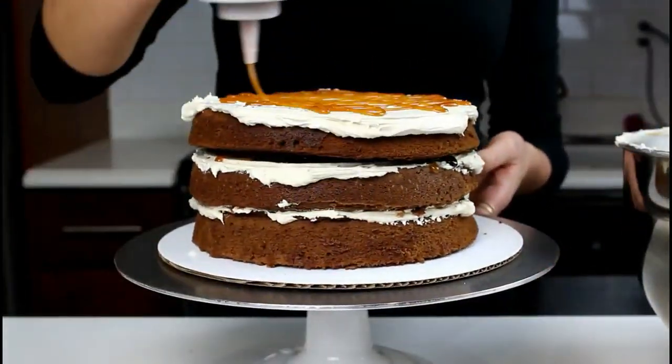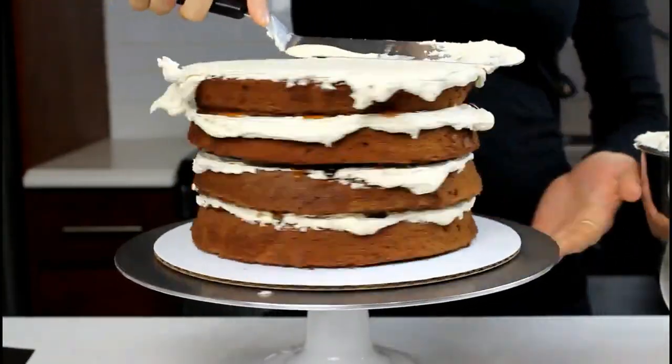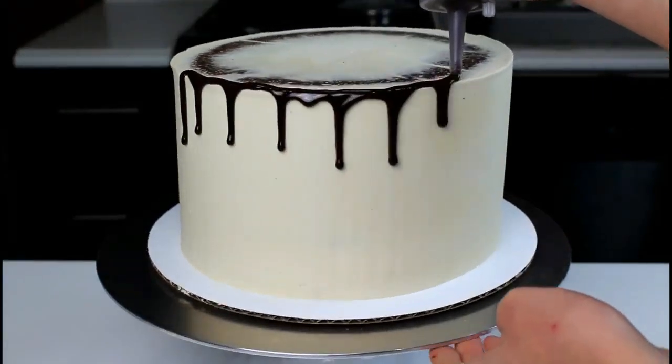We're then going to apply a second layer of buttercream, but we're not going to fully frost the top of the cake because we're going to be flipping it over. Once our cake is fully frosted, we're going to put it in the freezer for about 15 minutes until it's fully chilled.